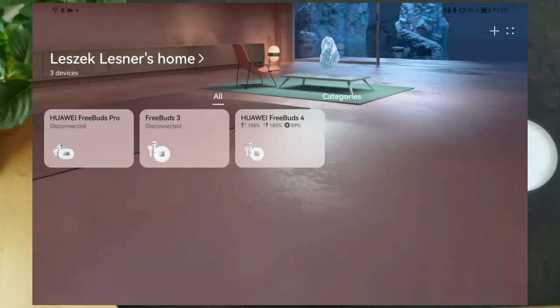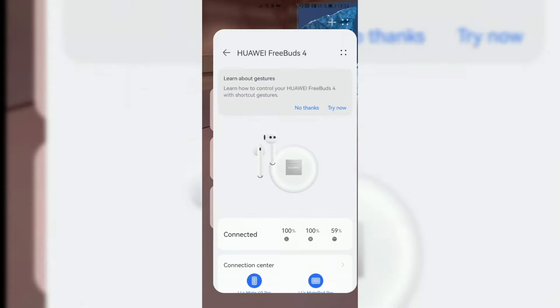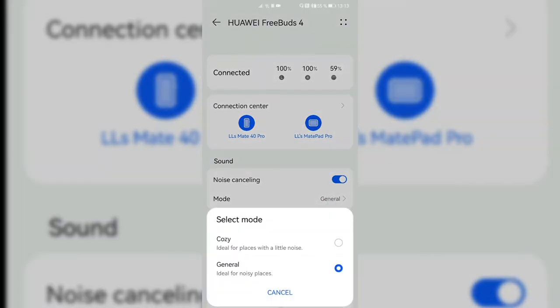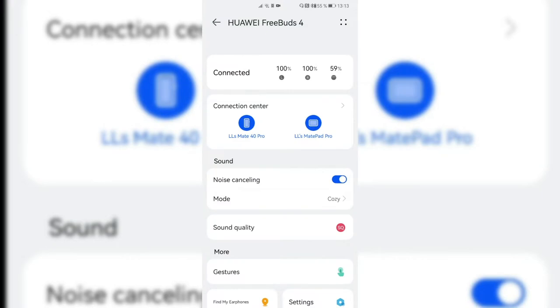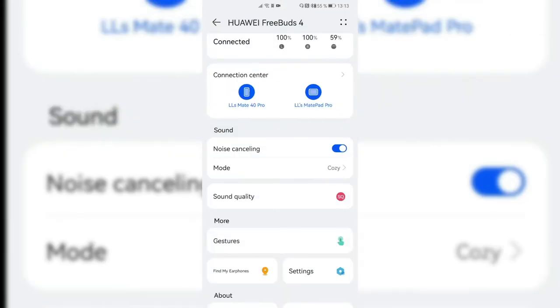Here's the AI Life app on the Mate 40 Pro with my FreeBuds 4 connected. There's an additional noise cancelling option: when turned on, I can choose between Cozy Mode — less noise cancelling — or General Mode for noisy places. Under sound quality, I have the option to record with my earphones by turning it on and choosing the pickup mode: either voices or surroundings. I can also enable HD calls here, as well as HQ effects like Bass Boost and Treble Boost. These are basically the main differences compared to the MatePad Pro app.